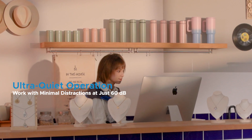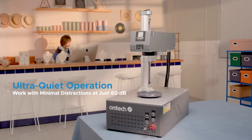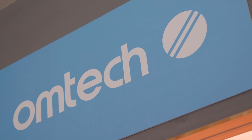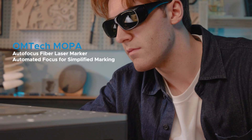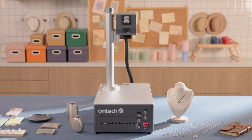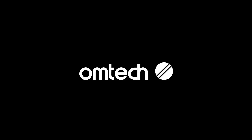With an ultra-quiet design, its operation noise is averaged at around 60 decibels. Quiet operation, bold results. Experience effortless marking today with Omtek Autofocus Fiber Lasers.